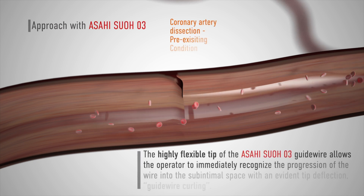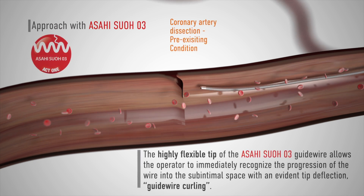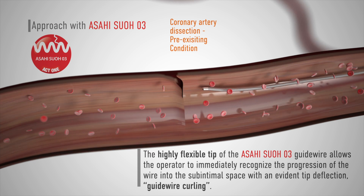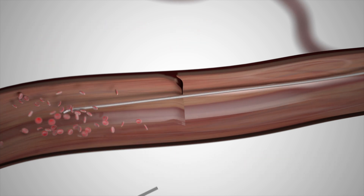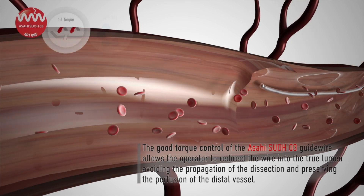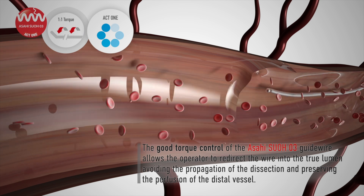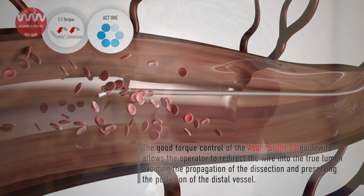The visual feedback during the advancement of the SWOT03 wire is crucial to discriminate between endoluminal and subintimal tracking. Tip curling in the subintimal space is an immediate sign of subintimal tracking, while wire progression without any tip deflection stands for true lumen tracking. Such visual feedback, combined with high directional control, allows repeating gentle and non-traumatic attempts to move from the false into the true lumen without any contrast injection.